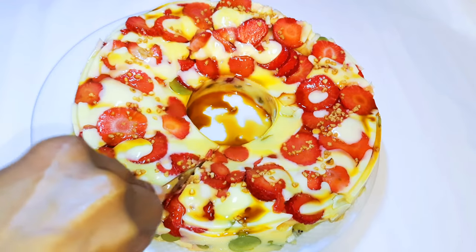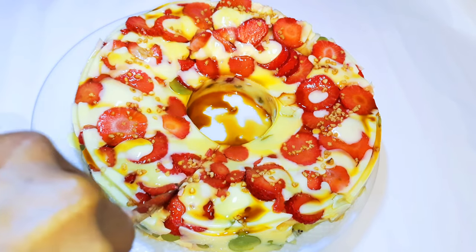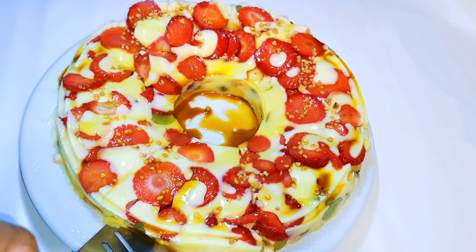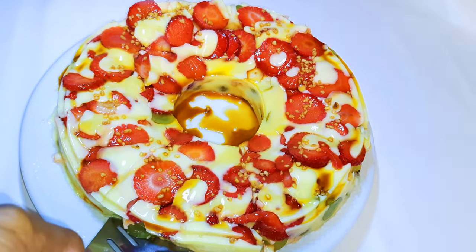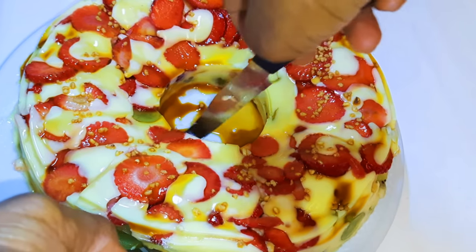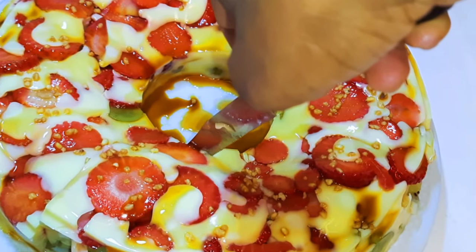Hey, hey, hey! Welcome back to my channel. So as you can see from the title, today I've got a very delicious dessert for you. You can call this the fruit salad, the fruit cake, or whatever, but one thing for sure is that this is so delicious. Without wasting time, let's just get started.